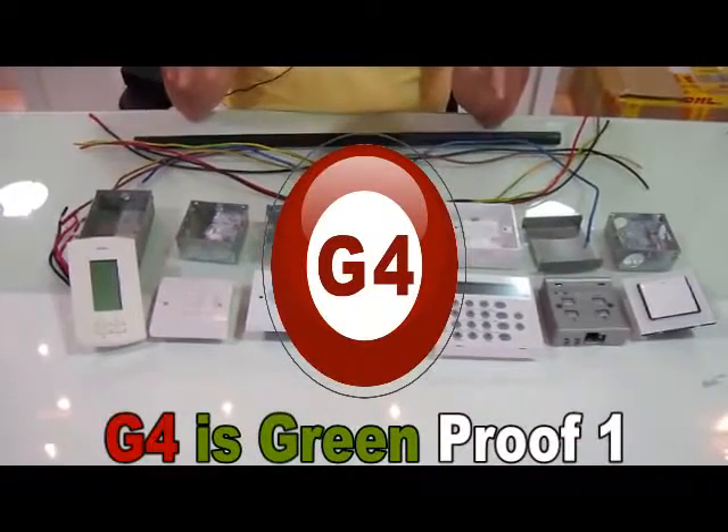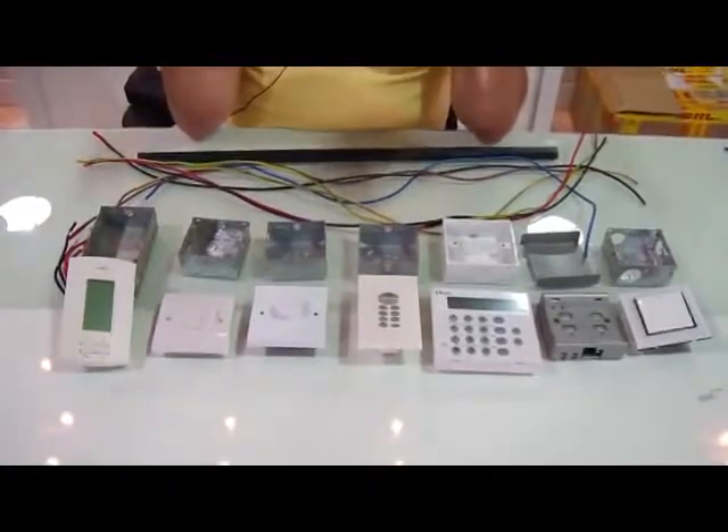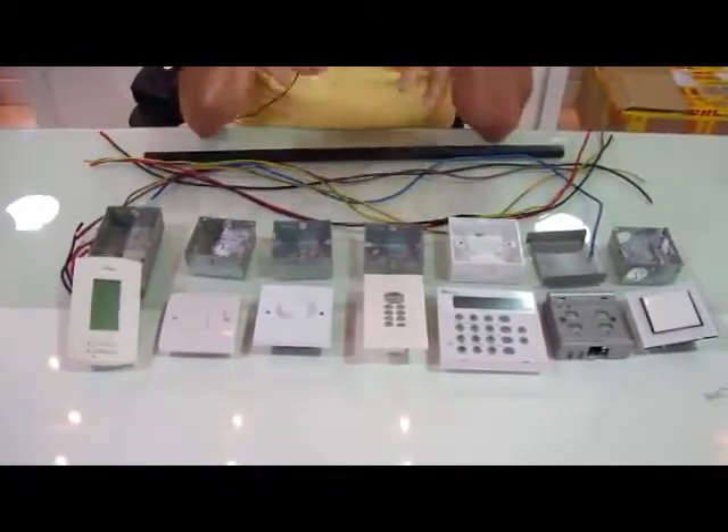Ladies and gentlemen, today we are going to see if the Smart Bus G4 is green or not.